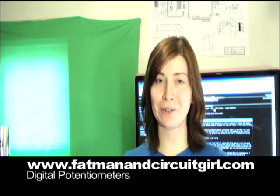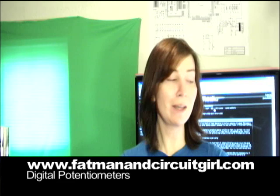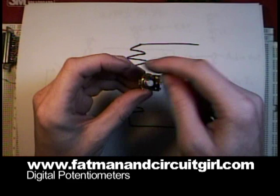On today's episode of Short Circuits, I'll be talking about digital potentiometers. A potentiometer is the classic twist knob that you see on the front of a lot of radios. It's a variable resistor. It's a three-legged device.